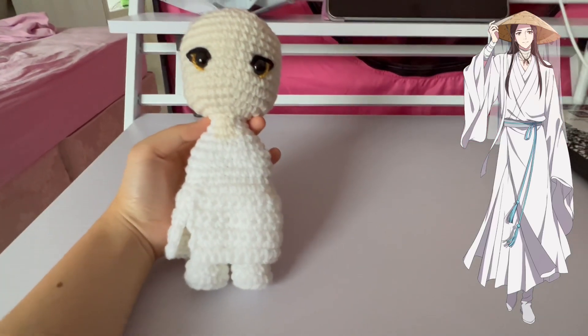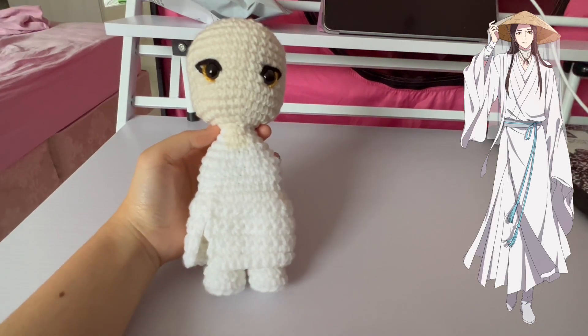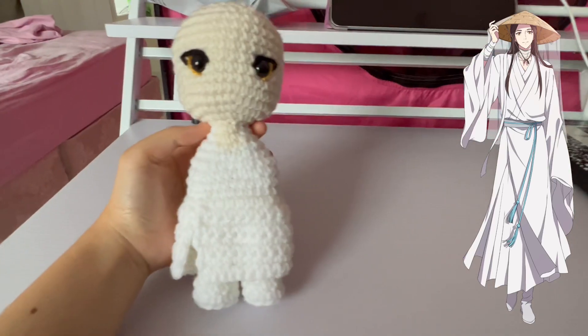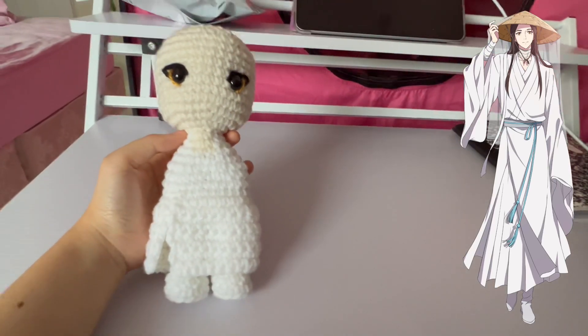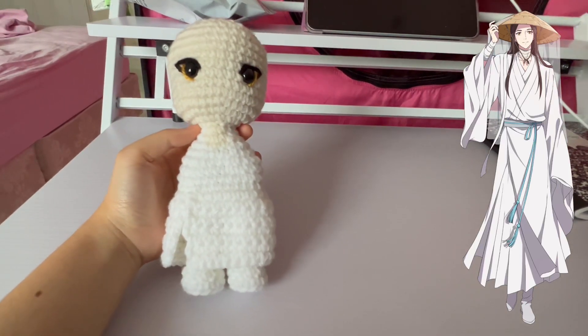Hi guys, welcome back to another doll progress vlog. So it's currently June and I'm finally making another doll vlog in like two weeks. Since it's still Pride Month, I decided to create these characters from Heaven Official's Blessing, since I believe they are associated with BL.